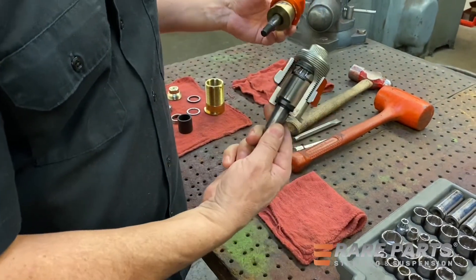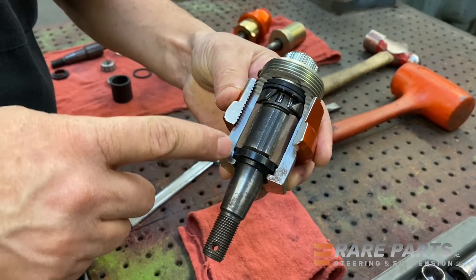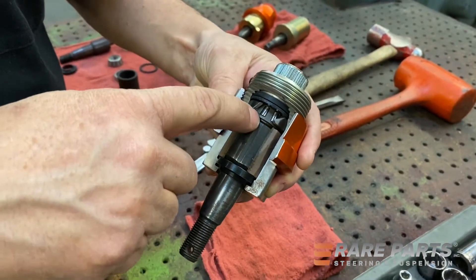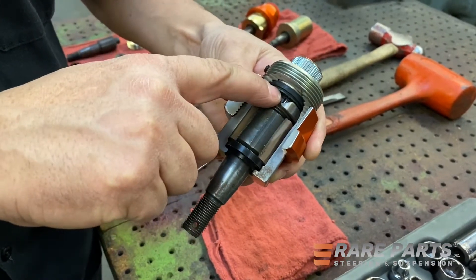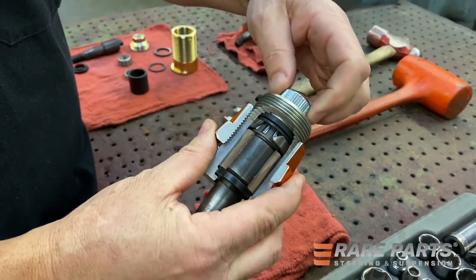So we're going to use this cutaway. We have the stud, the wiper seal, a PTFE epoxy bearing, a tapered roller bearing, the race, a nylon washer, a rubber preload, and then the threaded plug.